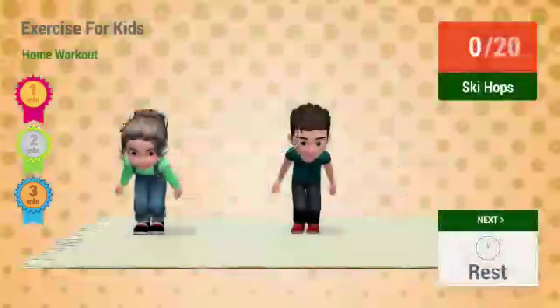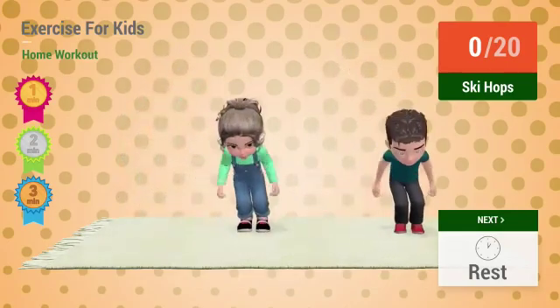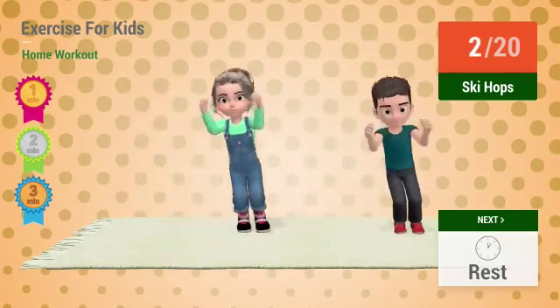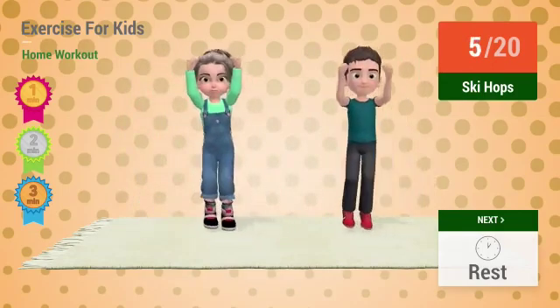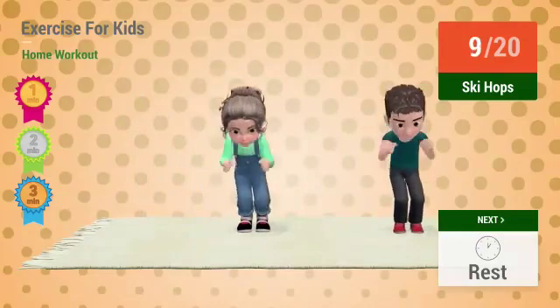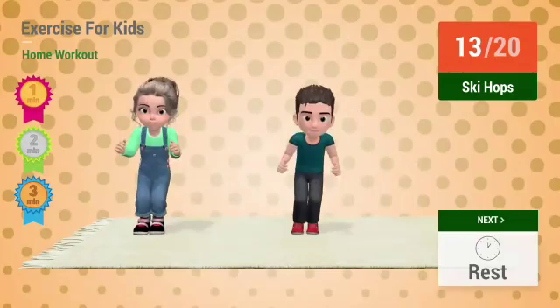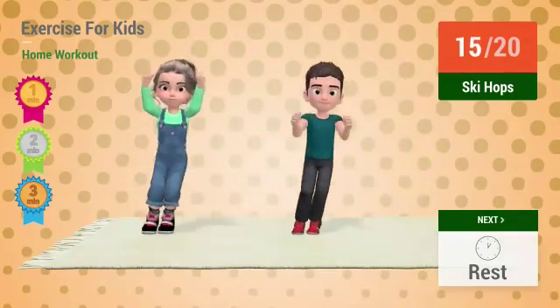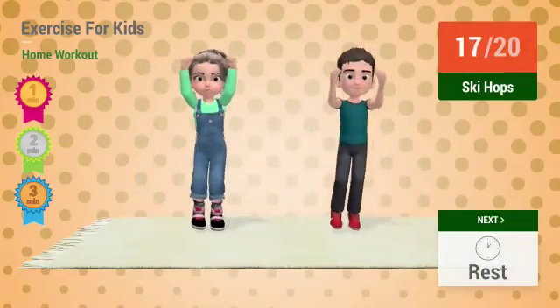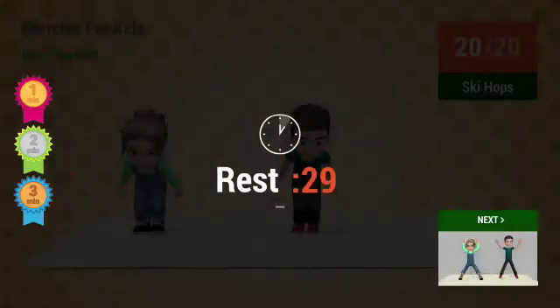Up next: ski hops. In 5, 4, 3, 2, 1. Go! 1, 2, 3, 4, 5, 6, 7, 8, 9, 10, 11, 12, 13, 14, 15, 16, 17, 18, 19, 20. Rest time!